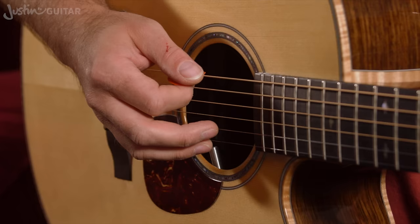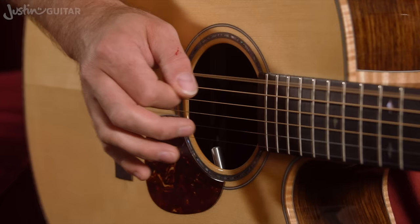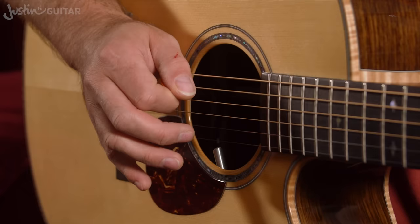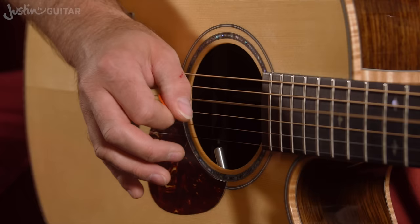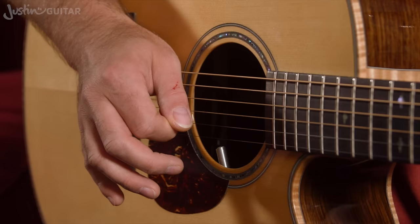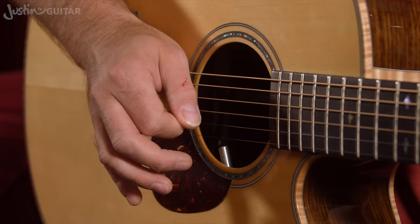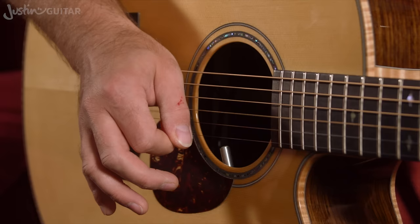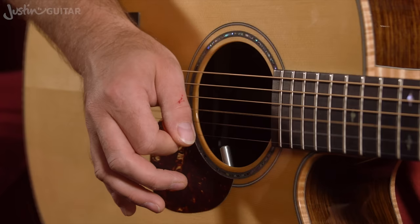Let's just have a little look at the picking there, just to make sure you've got the idea correct — it's all down picks. When you graduate to doing the two-note thing, the little harmonized part, it's still just a down pick, but instead of just playing that one note, you push through a little bit further with the pick to get those two notes. Same with this one — you're still starting on the third string but pushing through to play the second string as well, and the same with the open strings.